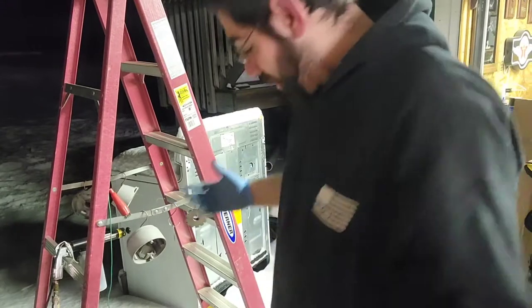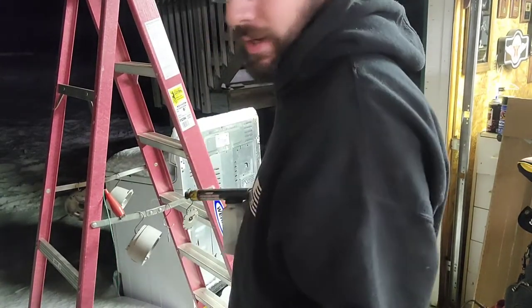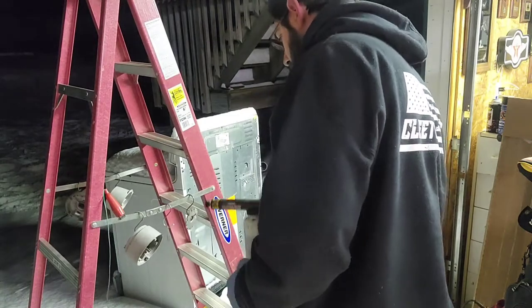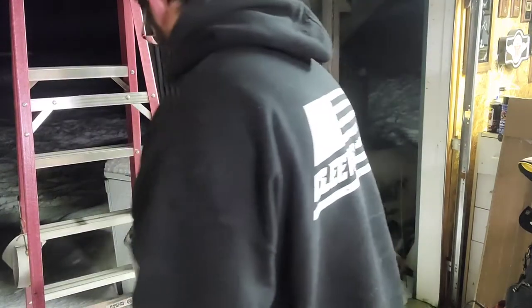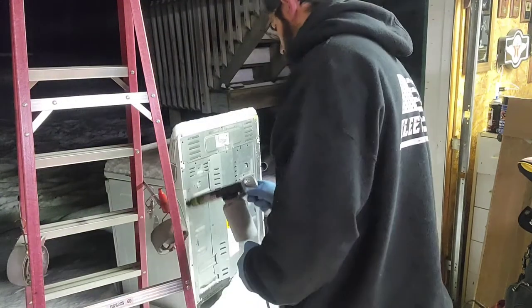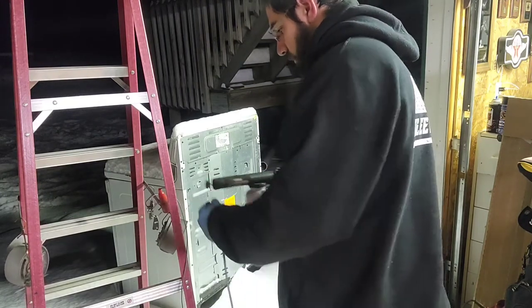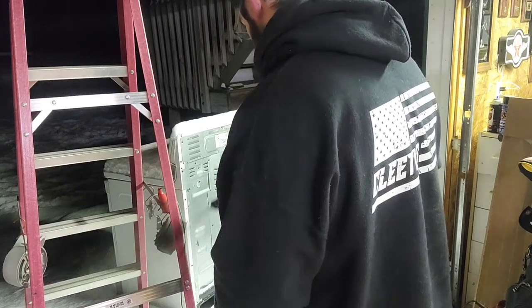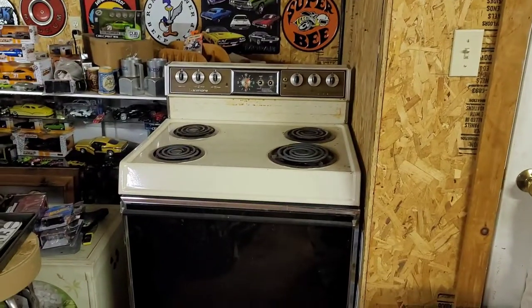Sadly, it just snowed, so this is what I've got to work with. The oven is working — it's a very old oven and has seen some better days, but that's all I care about.